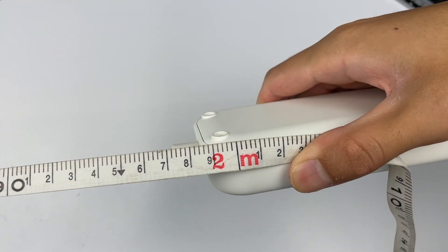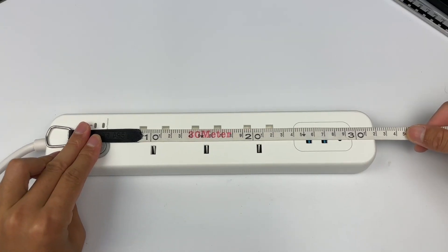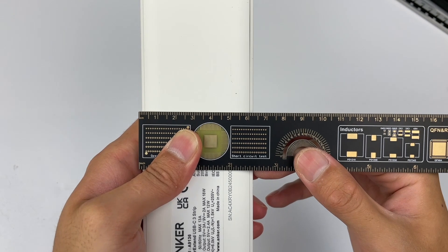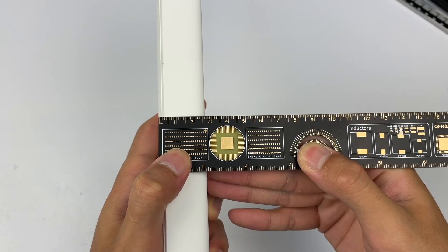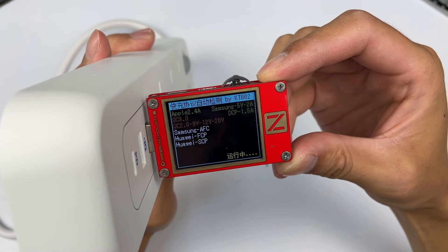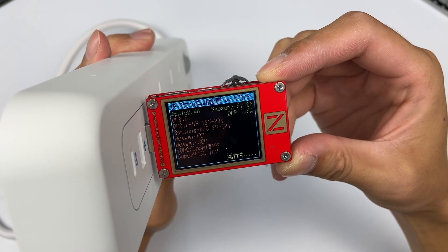The power cord length is about 2m, and the length of the socket is about 32cm. Width is 6.2cm, thickness is 2.7cm, and weight is 596.8g. We'll use the ChargerLab PowerZ KT002 to test the USB ports.